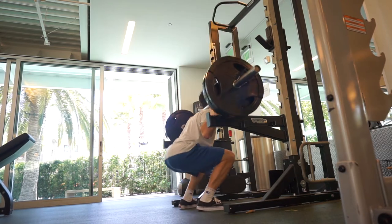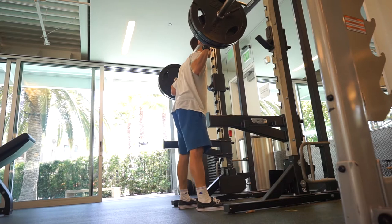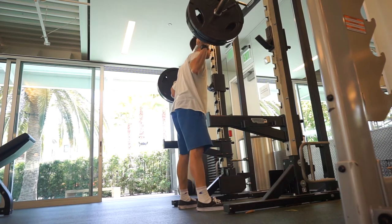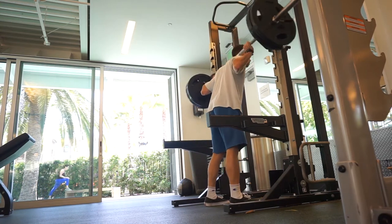You've got the quads, obviously. You've got the posterior chain as well — glutes, hamstrings, lower back, core muscles, even the shoulders by holding the weight in that position. So this is my second set. I did another three sets after this, so five sets in total. I found this hard — I was hard moving the weight, but I ground through because I'm a bad man.